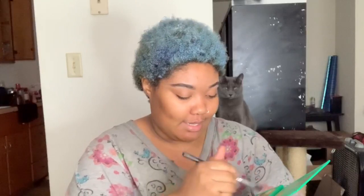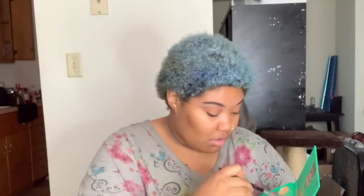Now that I've done my eyebrows, that's pretty much what I'm going to do for the eyes. I'll put a neutral color over it just so the concealer doesn't crease, and then I'm just going to pop on some lashes — that will pretty much be my basic look for today because I don't really feel like overdoing it.